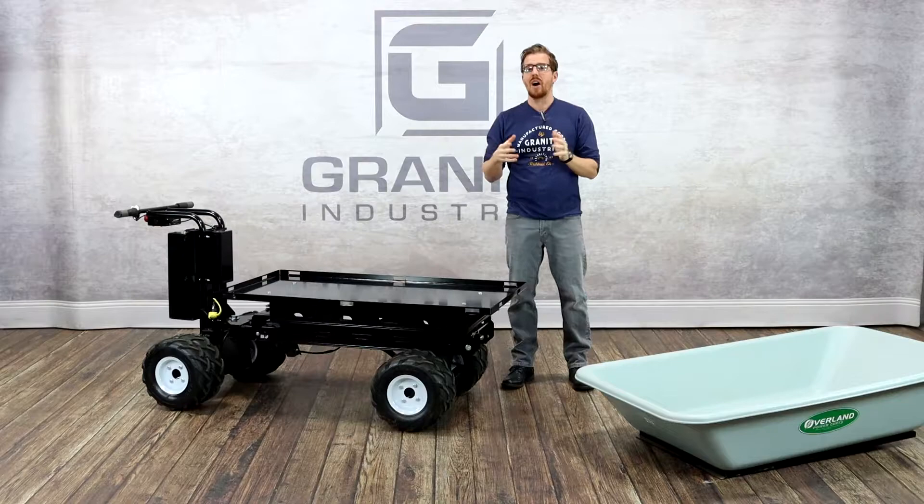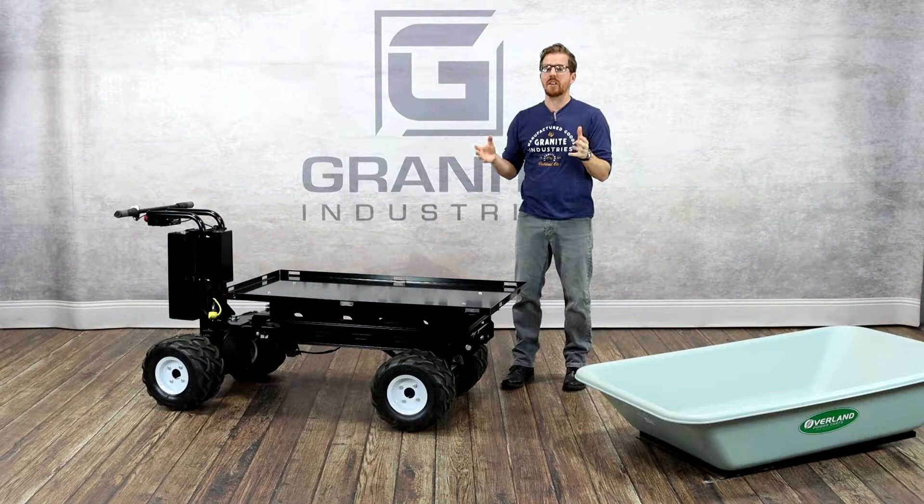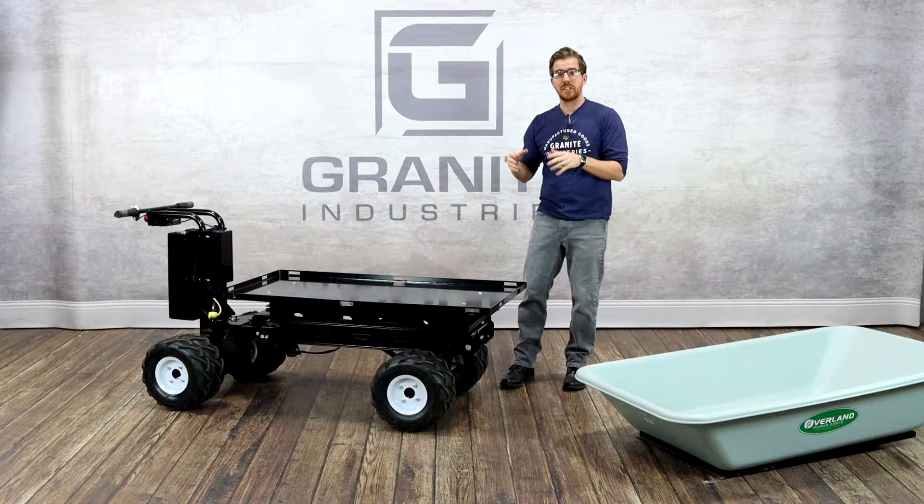Hi, I'm Jeremy Roop with Granite Industries, and today I'm going to walk you through our new C46 chassis from the Overland Cart Department. All Overland carts are manufactured right here in Archibald, Ohio by Granite Industries.